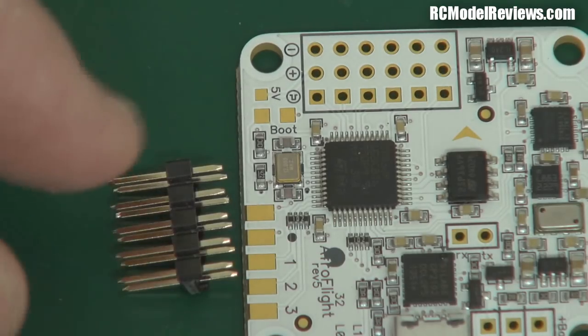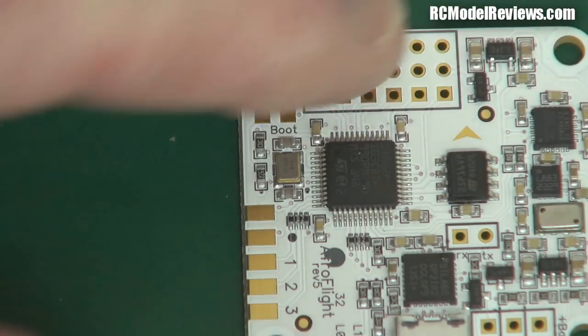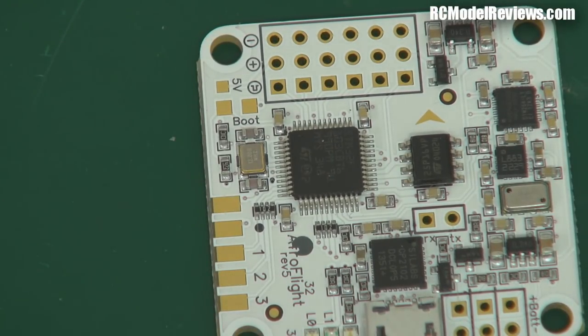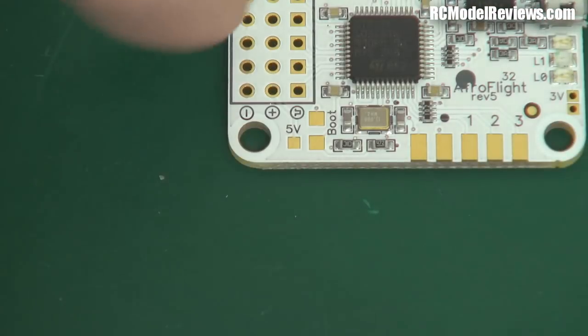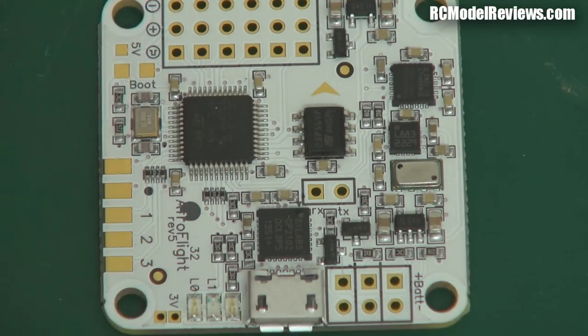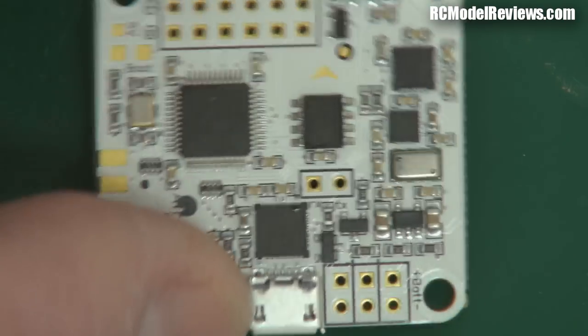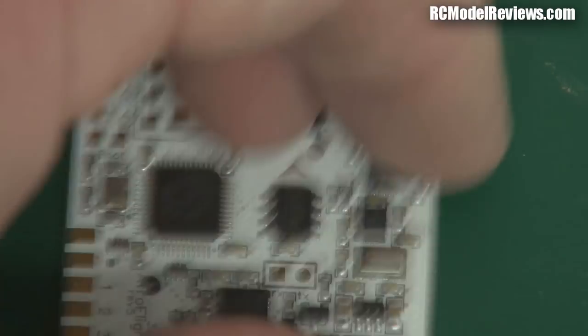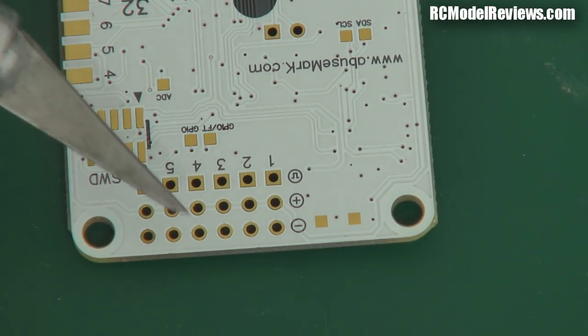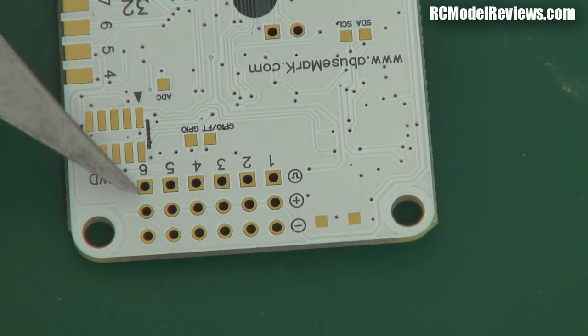You need to solder connectors for your receiver connections and some pins for the ESC connections. The beauty of doing it yourself is you can use either straight pins or 90-degree right-angle pins — so the connectors can go straight up and down or pop out the side, depending on your installation. You get that flexibility, but you will have to solder them if you don't order them pre-soldered. Anyone with modest soldering skills won't find it too hard — the board has a solder mask and nice gold-plated contacts.